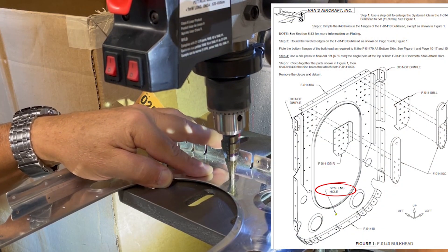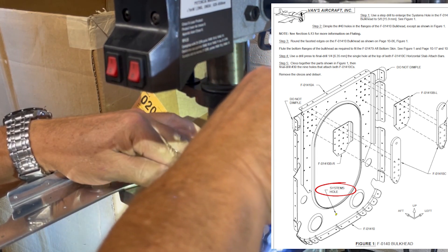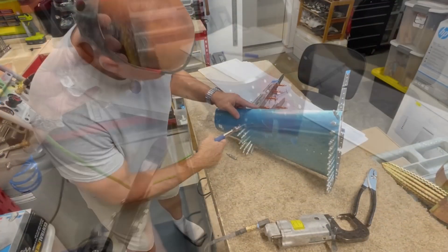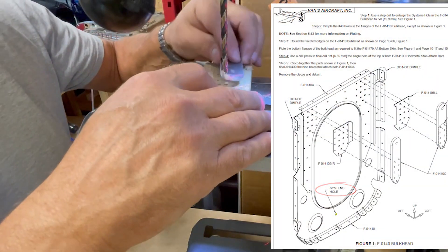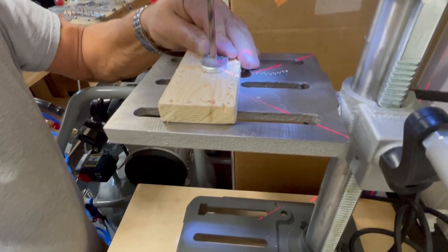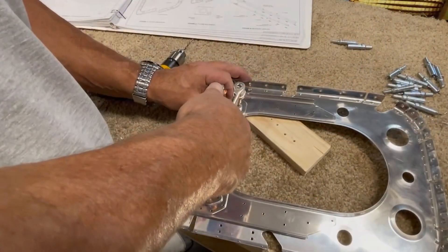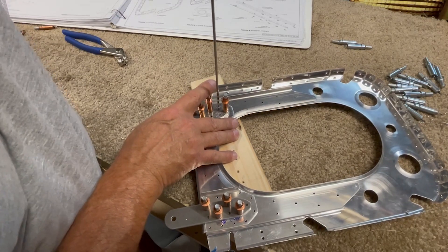The first step for this next bulkhead is to use a step drill to upsize a hole which will be used later to pass some systems wires through. After dimpling the flanges in this bulkhead, I took a slight detour from the plans to do a little test fitting with some of the bulkheads and the aft bottom skin, just to see how it all lined up - and also because I'm having fun. Back to work: this bulkhead has some attach bars for the horizontal stabilizer, so I need to drill out a couple of bolt holes in these before they get clicoed to the bulkhead along with some other doublers, and then it all gets match drilled.